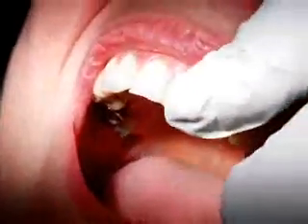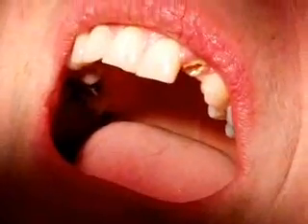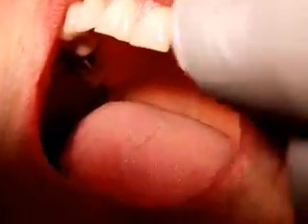We're recording? Okay, so we're going to infiltrate in the labial sulcus up here. We've got lots of topical on first of all, just to give a bit of surface anaesthesia.